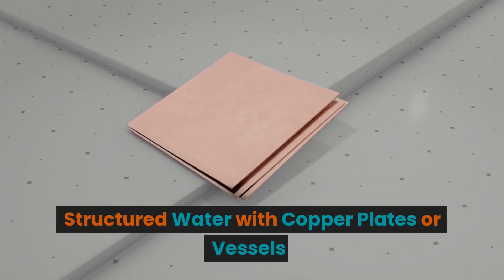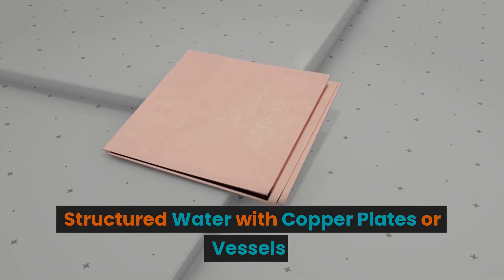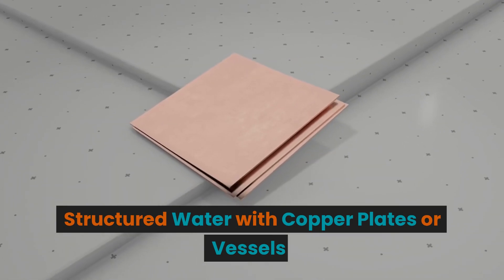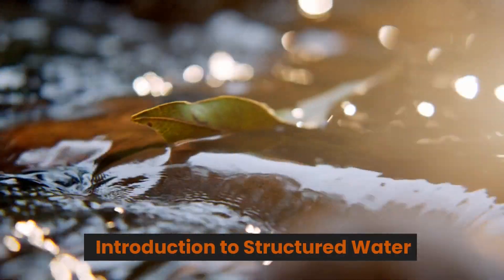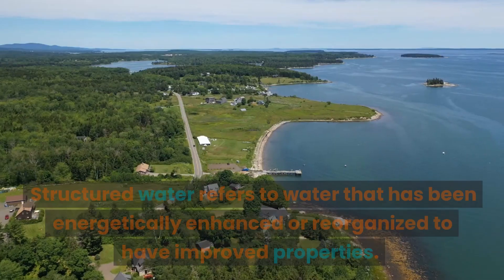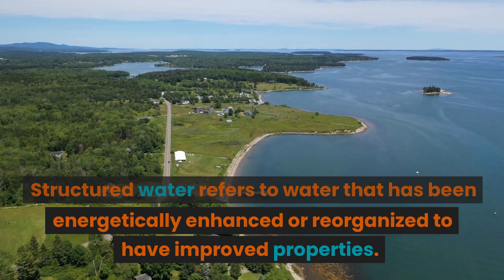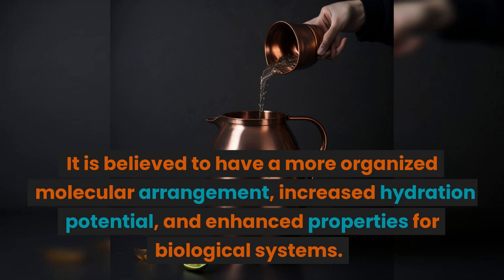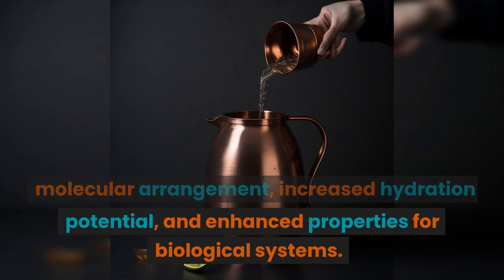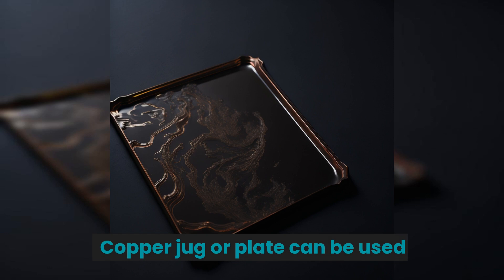This is episode 3 on structured water with copper plates or vessels. You can find copper plates on organicsphere.io, amazon.com, or various other online marketplaces. Structured water refers to water that has been energetically enhanced or reorganized to have improved properties. It is believed to have a more organized molecular arrangement, increased hydration potential, and enhanced properties for biological systems.